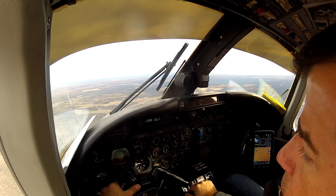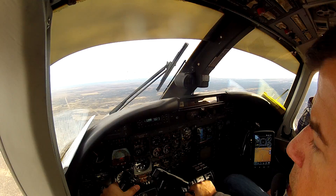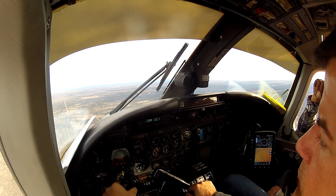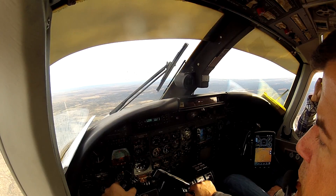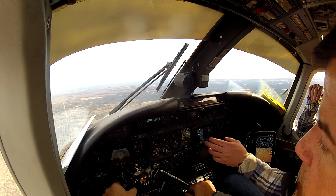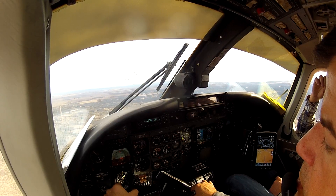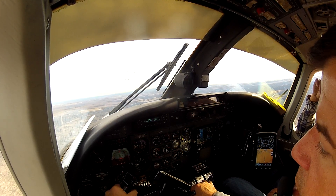Hands on the throttle, airspeed decays. Maintaining altitude, maintain heading. Is it going to want to start NTS-ing? If you brought them any lower it would, but they're pretty fine right there — you have to bring them below 100 on a clean or you'll just be here forever. Okay, we've got a little attitude loss, bring it back.